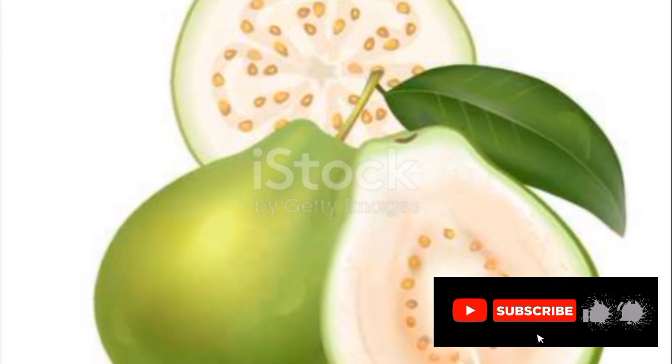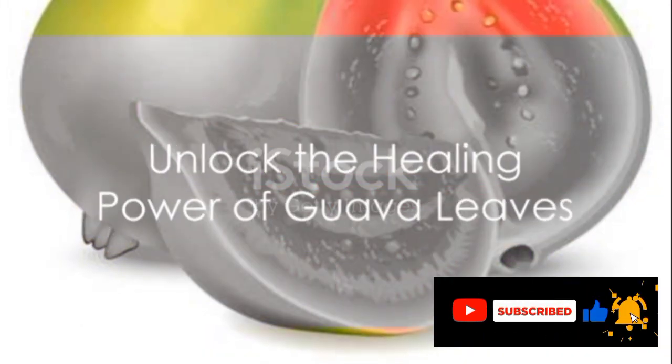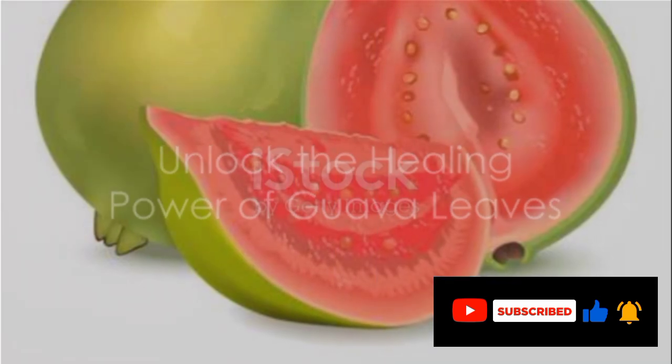Lastly, this potent concoction can help manage blood pressure. Guava leaves are known to help reduce LDL cholesterol levels and increase HDL cholesterol levels, which is beneficial for heart health. With all these benefits, it's clear that guava leaves are a health powerhouse.